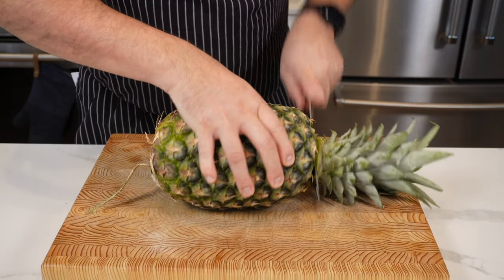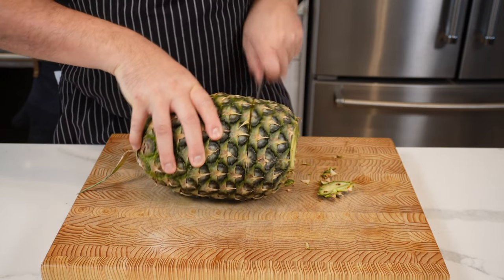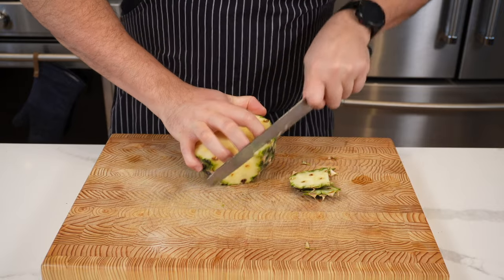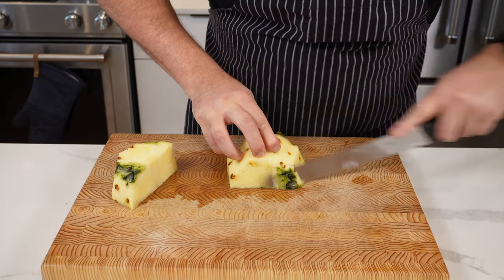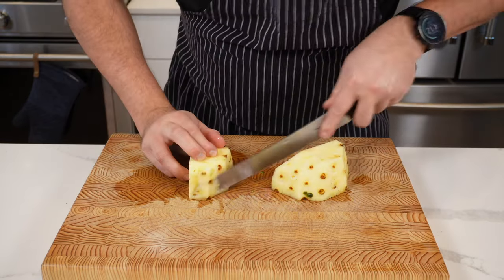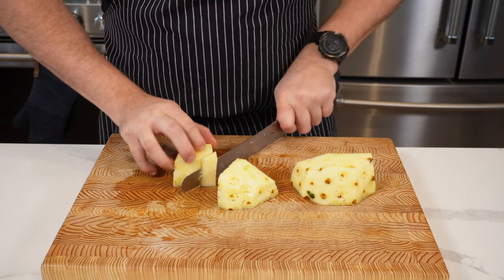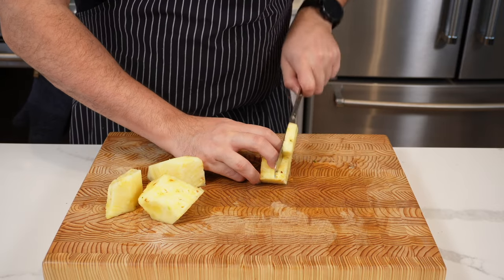Next we're going to cut off 300 grams of pineapple. Slice off the top like this, then slice down around to take off the skin. Cut it in half, peel off any remaining bits with your knife, cut in half again, and then take out the core — it's a bit fibrous so you don't really want that in your final sauce.